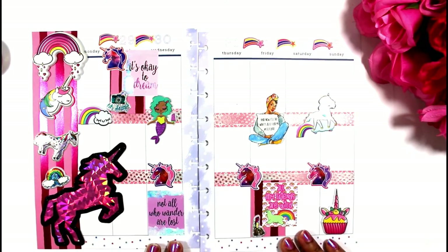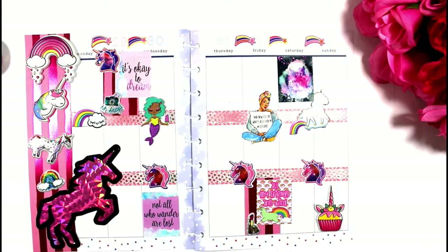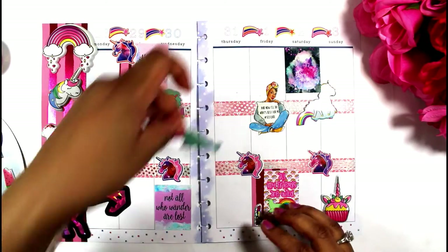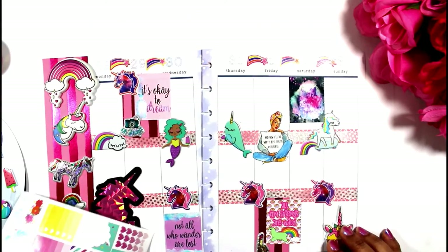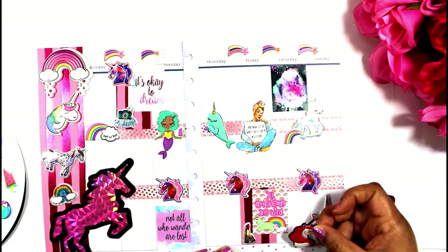I'm almost finished with this layout. I think it's enough stickers because I do need to save some room to write, but I think it came out really well. What do you guys think? Please comment below and let me know if I inspired you to do your own magical layout for the week. I have a lot to do this week, but I am not stressed because I have to look at this planner to get everything done. Thank you so much for watching — I'm going to finish this up and then add a pen and some washi to finish out the layout.